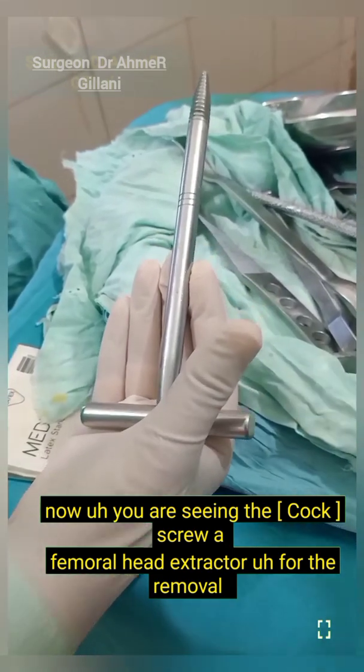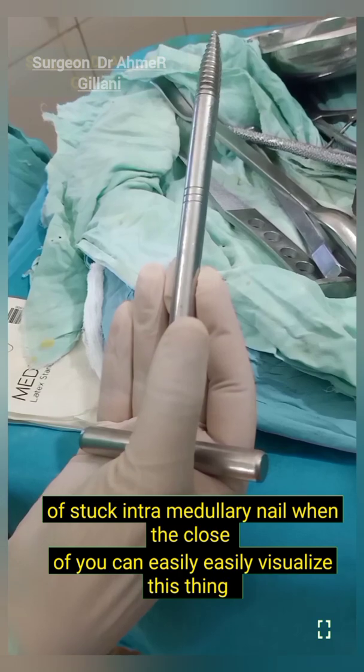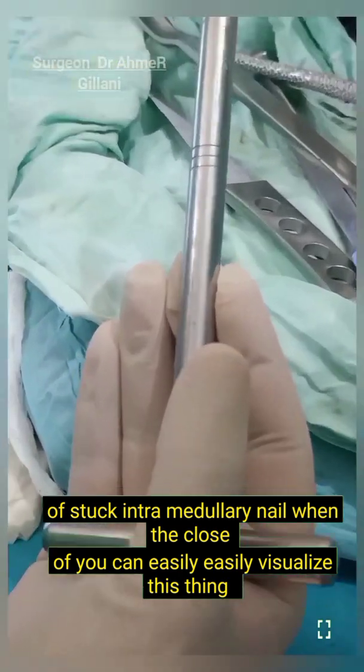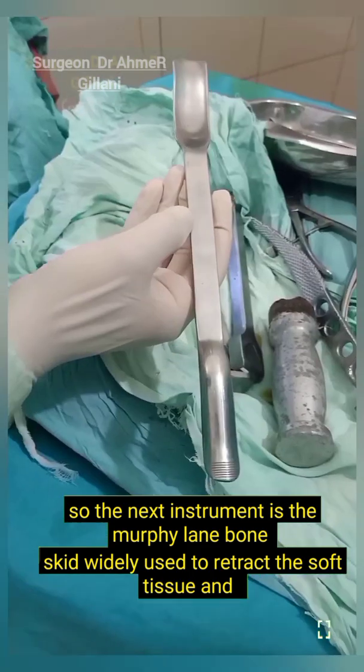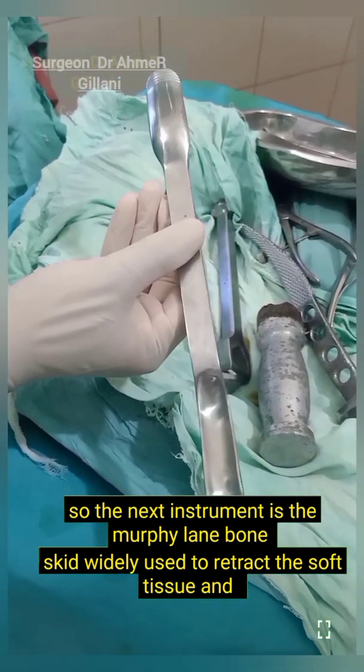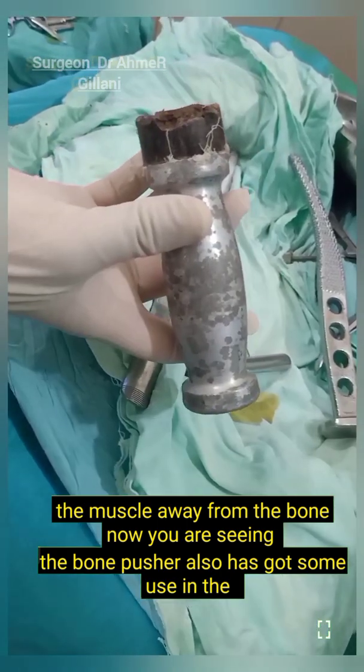Now you are seeing the corkscrew femoral head extractor, used for the removal of a stuck intramedullary nail. In close view you can easily visualize this. The next instrument is the Murphy Lane bone skid, which is widely used to retract soft tissue and muscle away from the bone.